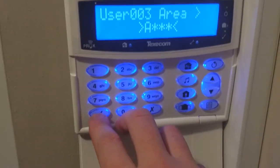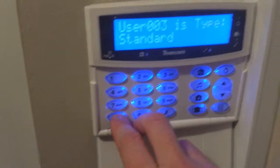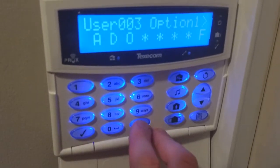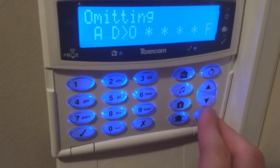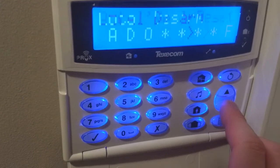Press yes, then area — we've only got one area, which is area A. The type is standard, which will just allow setting and unsetting the alarm. We don't need to modify any of these settings; this is just making sure that she can arm the system, disarm the system, and omit any zones. We don't want her to be able to do the starred items.